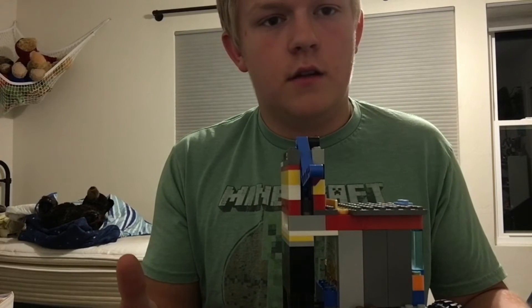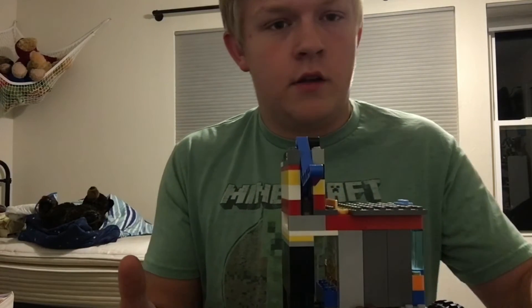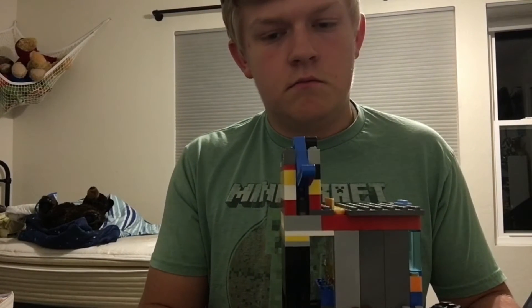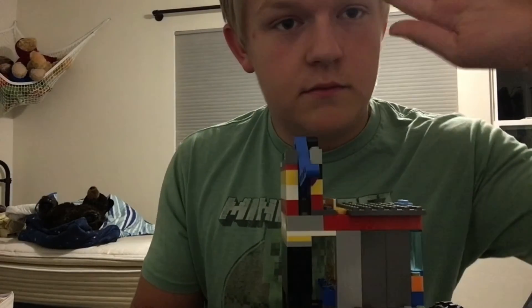Send me a comment if that didn't answer your question and I'll try to answer it better there. Thanks for watching, and thanks to all the people who subscribed — I did not expect that. Have a great day. Good night.